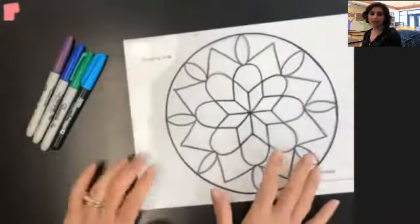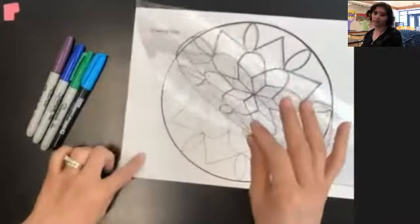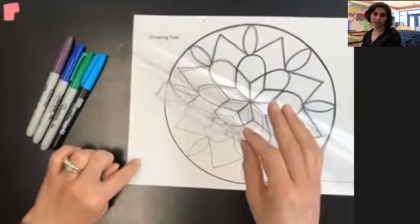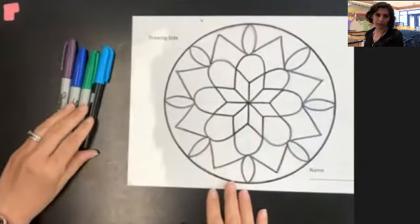Today, what you're going to need is your drawing on your transparency sheet. It's still taped to that white sheet of paper — don't remove it from this, you need to stay stuck to it. And you're also going to need some Sharpies or permanent markers.